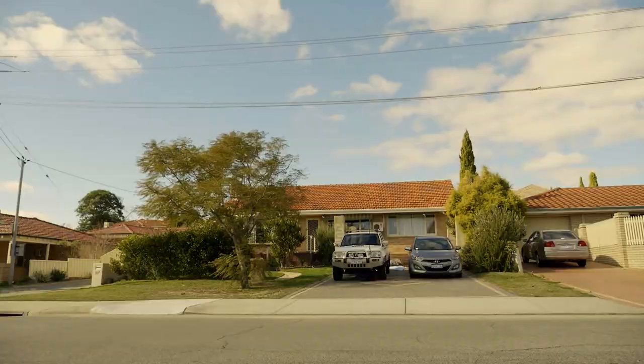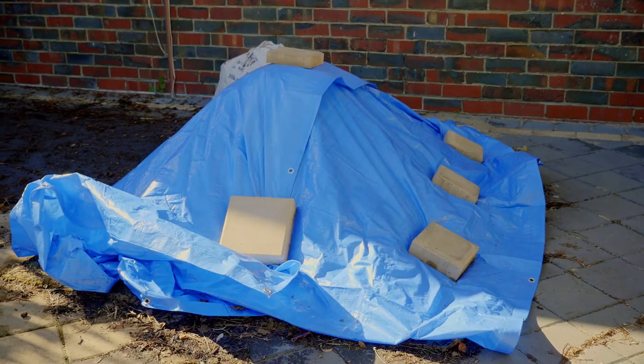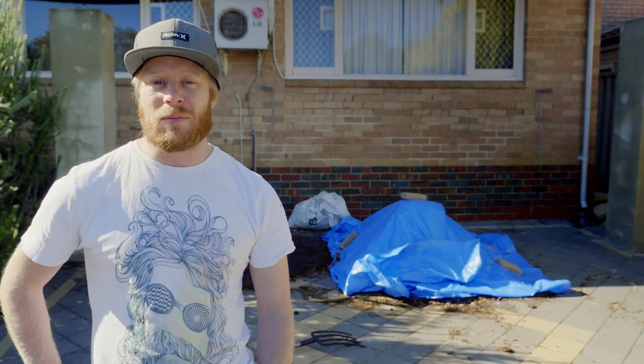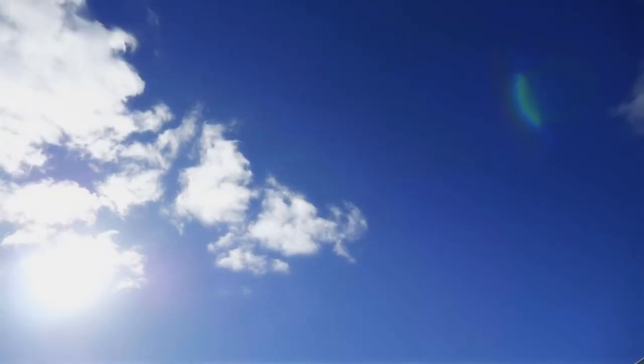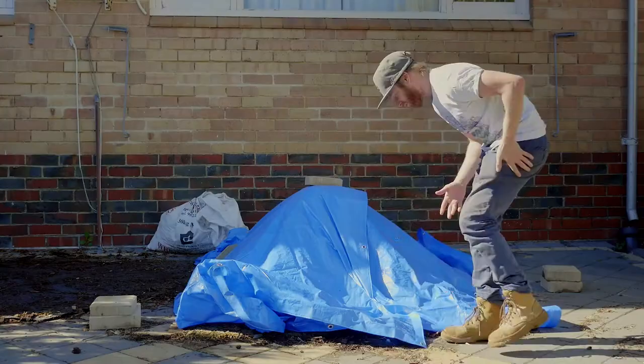Hey, it's Craig and it is day six for the hot compost. I've put a tarp on top of it because we had some pretty wet weather in the last couple of days and I didn't want the temperature to drop too low, because it is a hot compost after all. Today being day six is a day that you're meant to check the temperature and turn it, so let's get stuck in.